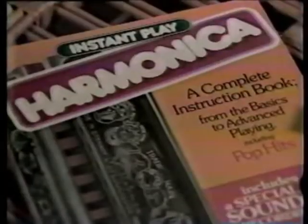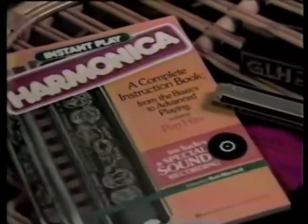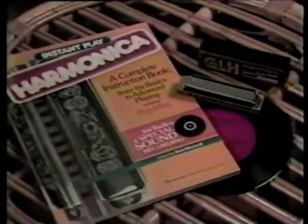And now, with this Instant Play Harmonica set from Hansen House, you'll be amazed at how quick and easy it is to learn to play the harmonica. In fact, if you've never played a musical instrument before, even if you can't read a note of music, you can actually play a song the minute you open the book.